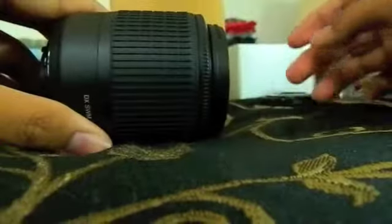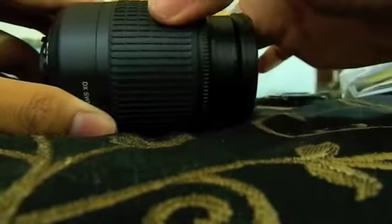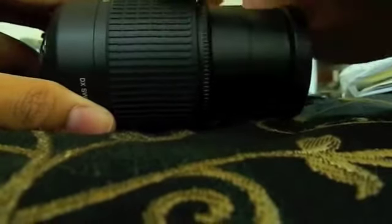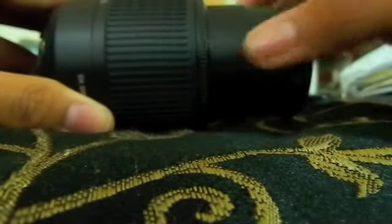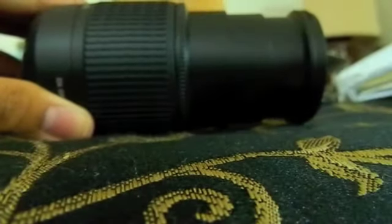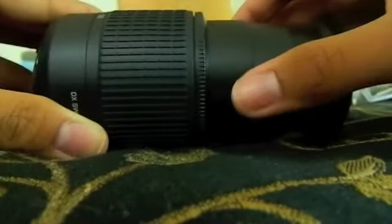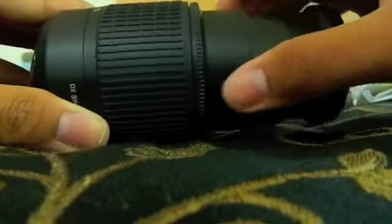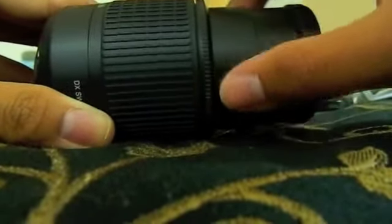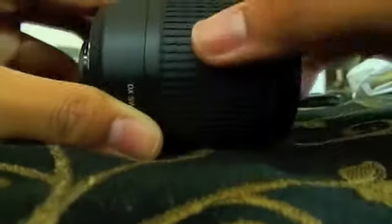Yeah, it goes pretty far as you can see. I think you can extend it — yeah, maximum zoom of 200 millimeters. All right, now let's try this on my dad's Nikon D5000.